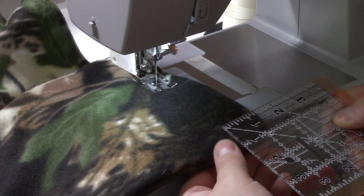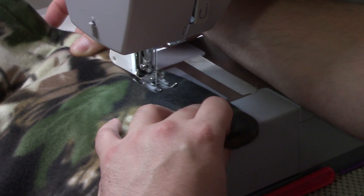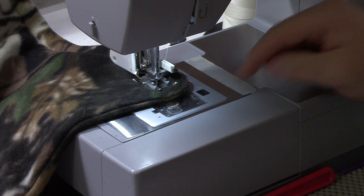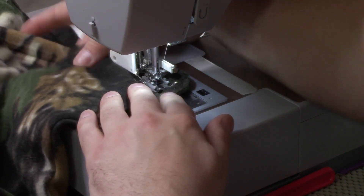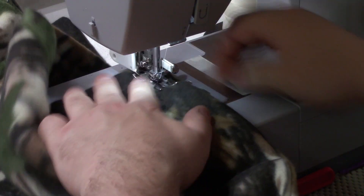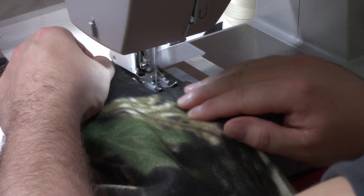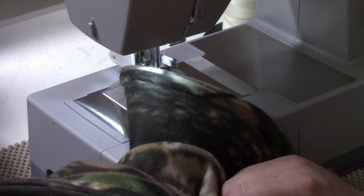Coming up to my end, I'll use my ruler to guesstimate where I need to stop. I'm going to stop with my needle down, raise my presser foot and spin — actually I need to go forward a little bit more. You can see you get a nice faux border here. I'll finish up the rest — don't forget to backstitch at the end — and I'll show you what it looks like when I'm all finished.